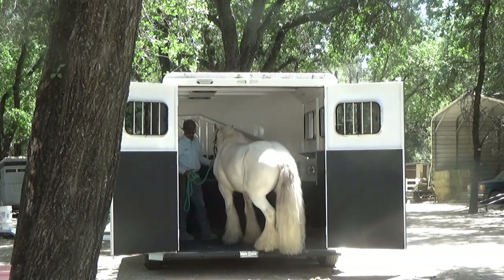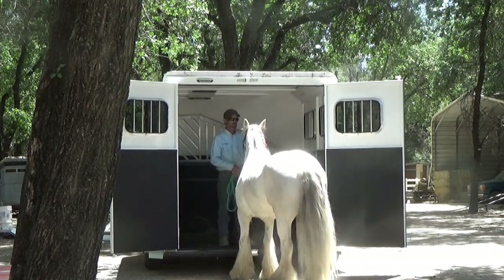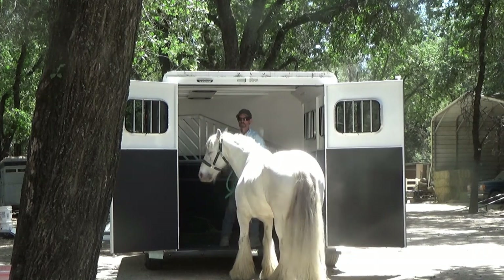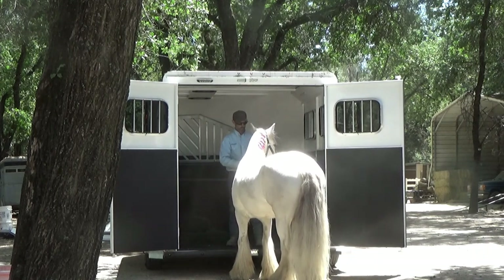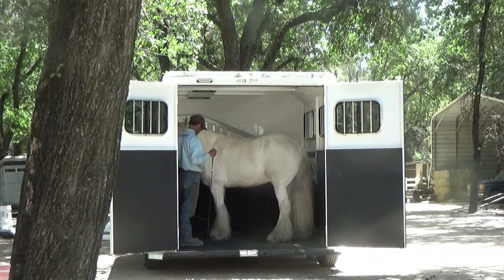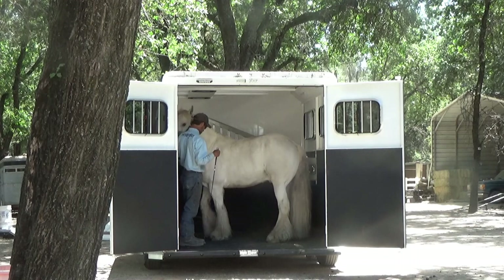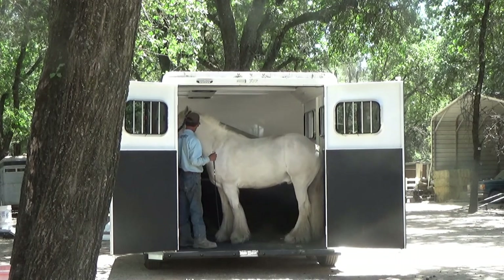There he does it pretty good. And now, since we're in a slant load, you'd want him to learn both ways. So now we're going to go ahead and put him back into the horse trailer. I'm going to slowly turn him around, just very slowly. I want him to wait — I don't want him to anticipate. I just want him to wait and be nice, calm, relaxed.